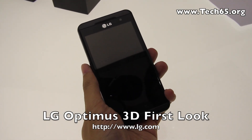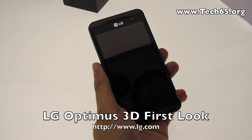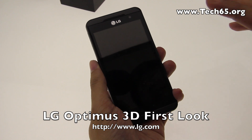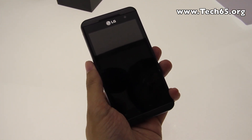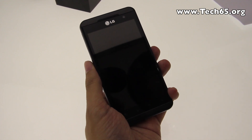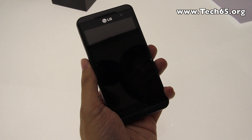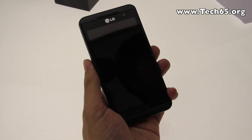Hi, this is Justin from Tech65 and today we are here at the LG Optimus 3D launch. We're going to take a first look at this very exciting and unique 3D phone that gives you the full experience of 3D — all the way from creating 3D content to sharing and enjoying 3D content on your LG phone.